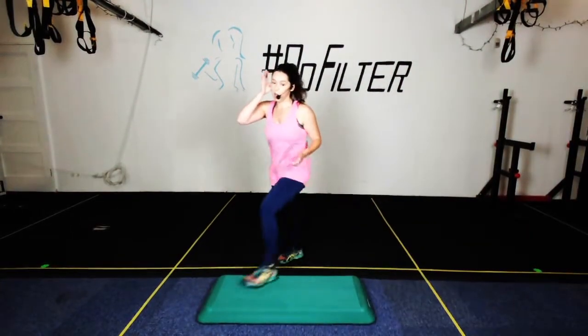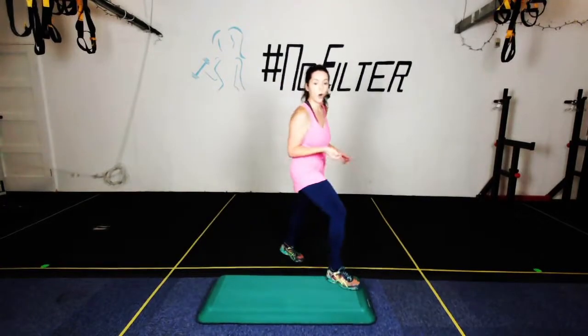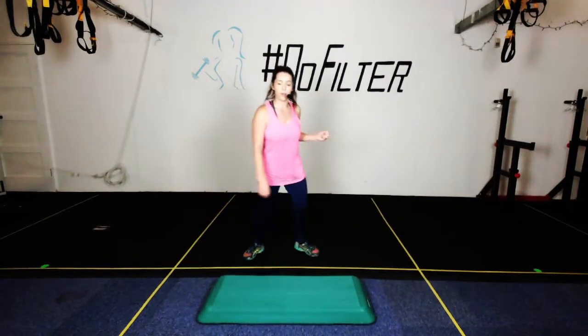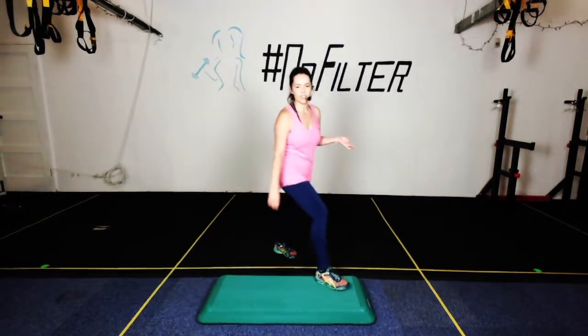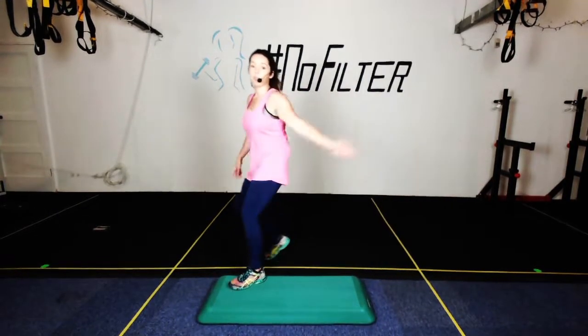Okay — combo two! We have over the top and a march around, knee to the corner and a knee pump repeater. So over the top looks like this —